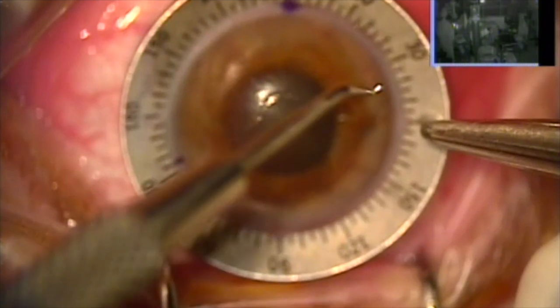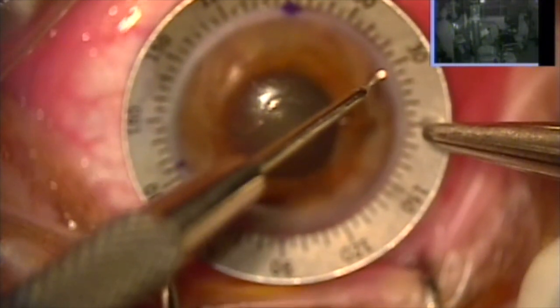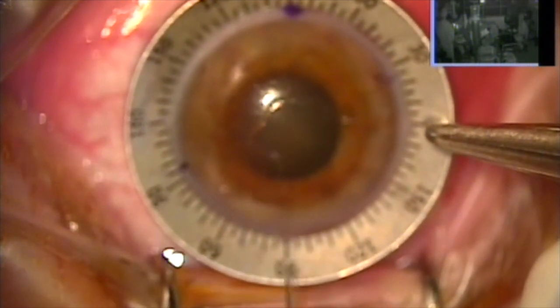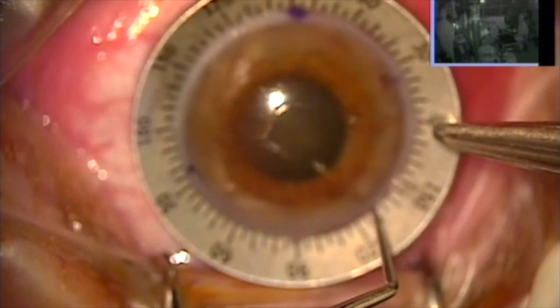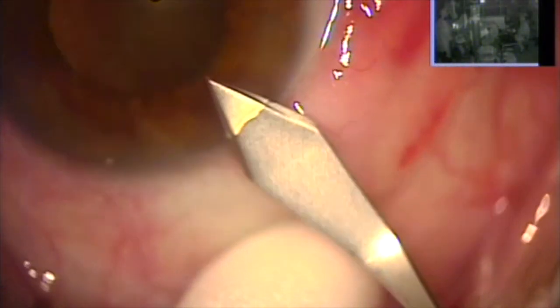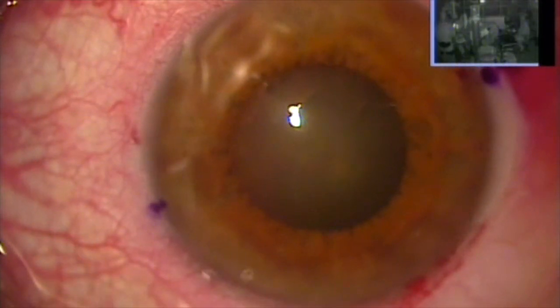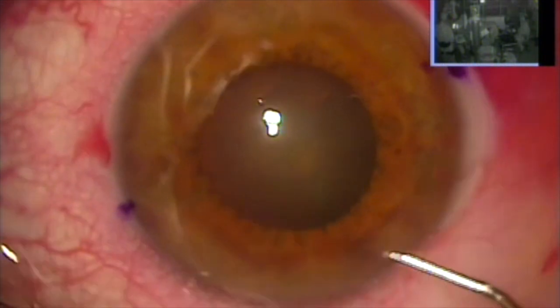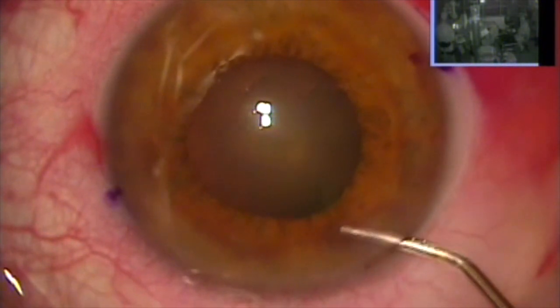Best corrected visual acuity is 20/200. So we're marking our astigmatic axis here at 25 degrees, my incision at 135 degrees. This is our beveled incision at 135, and we'll do a paracentesis just one millimeter. There is a small pupil despite cycloplegics.